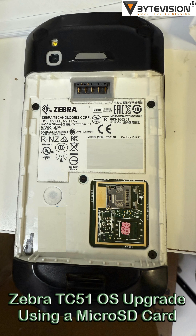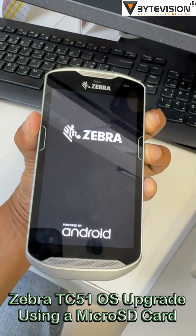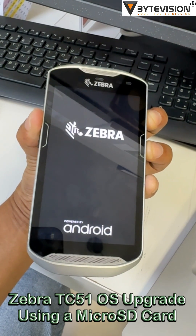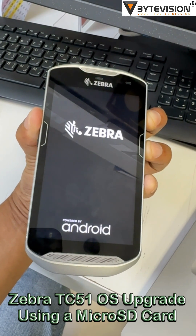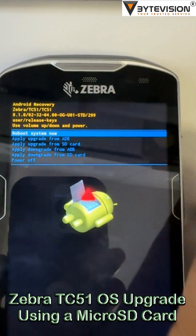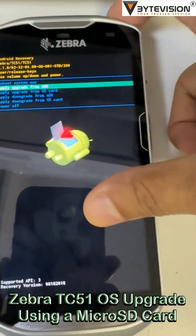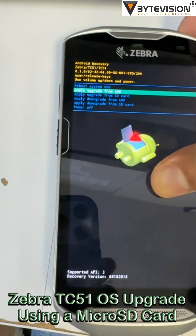Insert the microSD card into the TC51 and power off the device. Press and hold the power button and the volume up button simultaneously until the system recovery screen appears. Use the volume up and volume down buttons to navigate to 'Apply upgrade from SD card' and press the power button to select it.